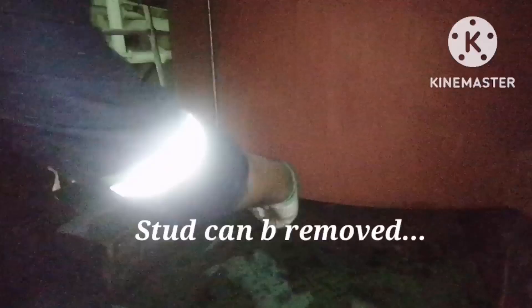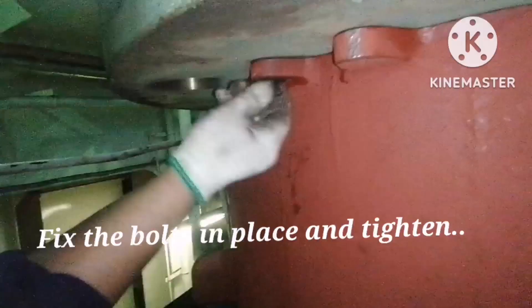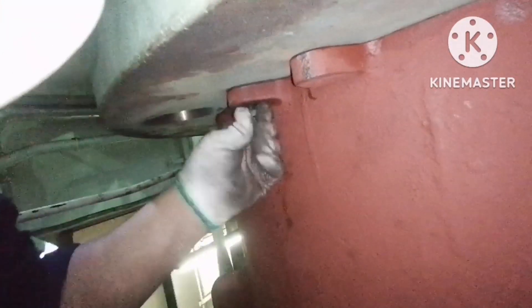Now place the cylinder head jacket over the wood and remove the stud bolts. Once the stud bolt is removed, you can fit the normal bolts and tighten them along with the cylinder head and jacket. Always use copper slip or any anti-seizure compound while putting the bolts in place.